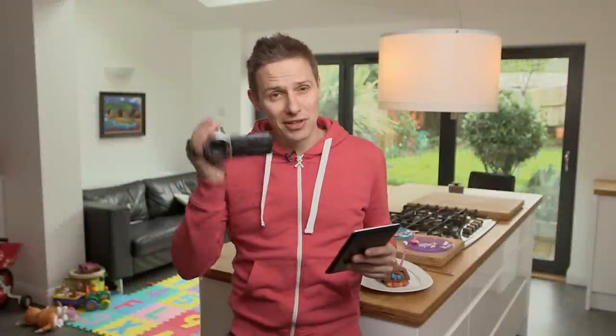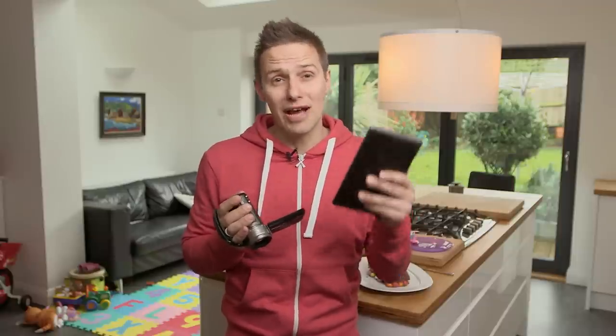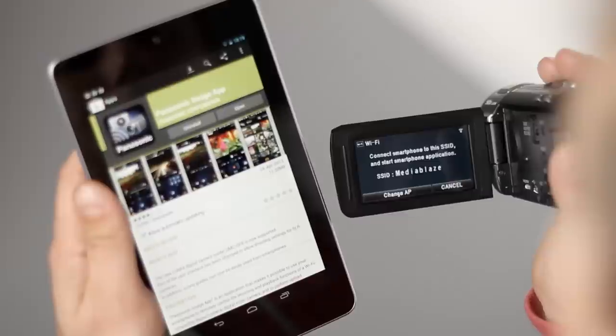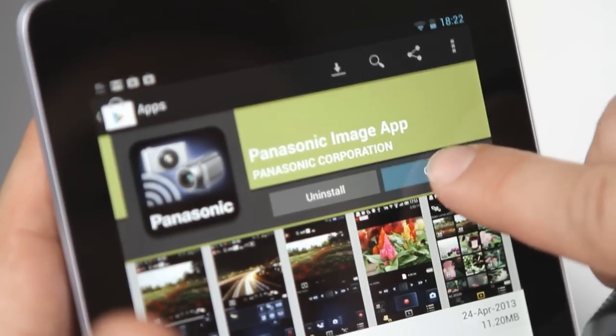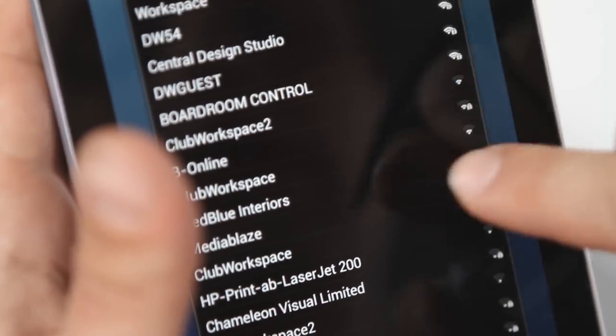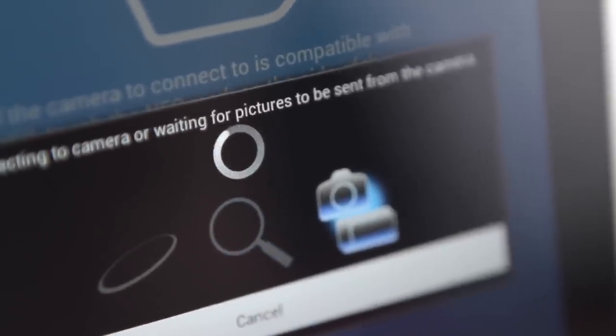Many Panasonic camcorders like this V720 now come with Wi-Fi built-in, which means it's really easy to hook them up to a phone or tablet which can then act as a sophisticated remote control. You'll need the Panasonic Image app installed on your phone or tablet — it's available as a free download for Android and iOS. Open it up and you can connect to any camcorder on the same Wi-Fi network.